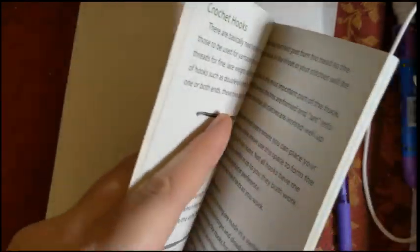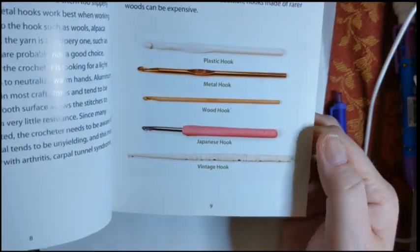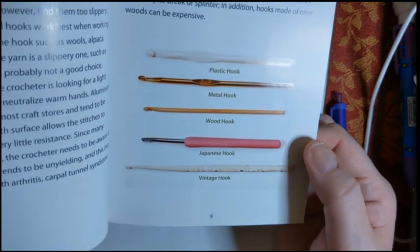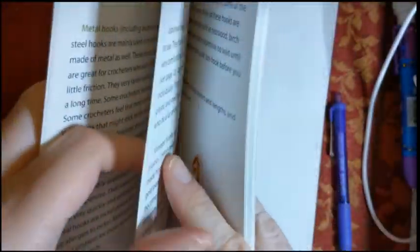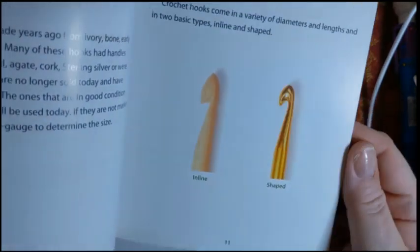I love this vintage hook — what does that even mean? There's also a Japanese hook — I didn't know that was a Japanese hook — plus wood hooks, metal hooks, and plastic hooks, along with other hooks we all know. It also covers the difference between inline and tapered shaped hooks, which is always handy to know.